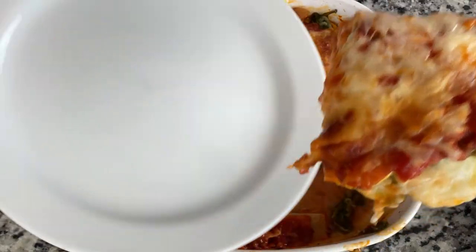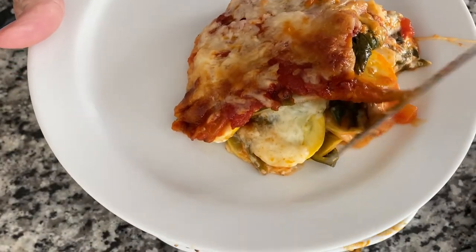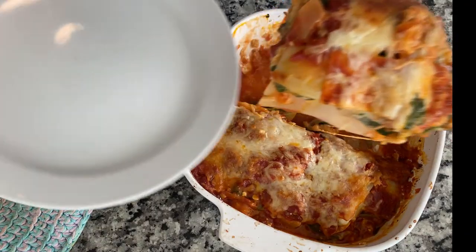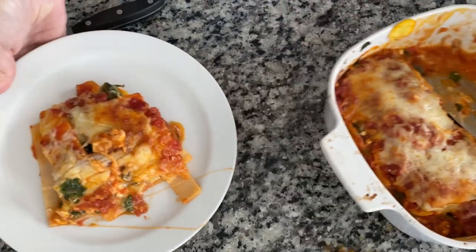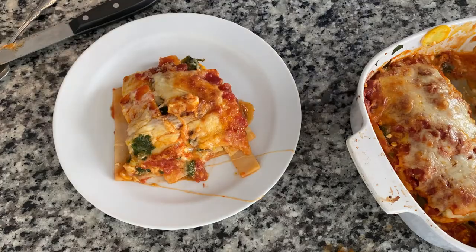Oh my gosh, look at that — ooh la la, it's so beautiful. I'm going to show you a second time. Absolutely gorgeous. Why would you not want to serve that to your friends and family? I cannot wait to give this a try. That is so good! The Palmini definitely has a different texture than a noodle. You know how a noodle can get mushy — not necessarily in a lasagna, but this has a little more texture to it. I really like it.